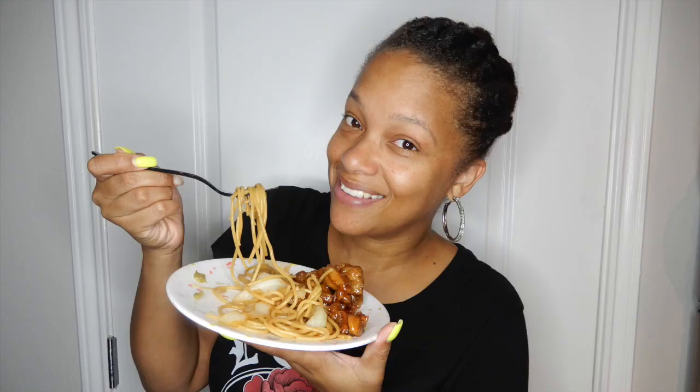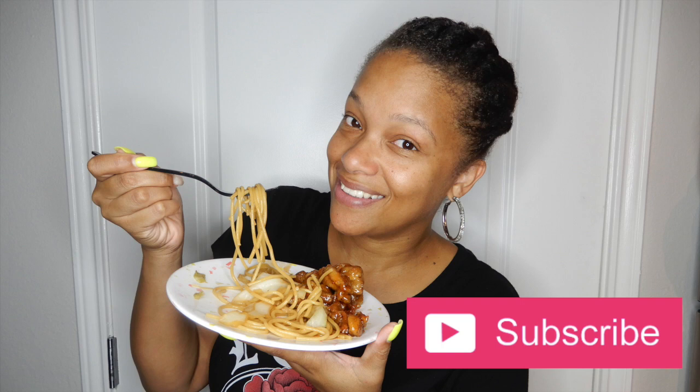Alright guys, I hope you enjoyed this cook-with-me video. This orange chicken and noodles was delicious and the kids loved it. If you're not following me on all my other social media outlets, everything you need is in the description box below. Leave me some ideas in the comments on foods you want to see me cook, and if you're not already subscribed, be sure to hit that subscribe button. Until next time — stay you, stay beautiful, and stay unique. Bye guys!